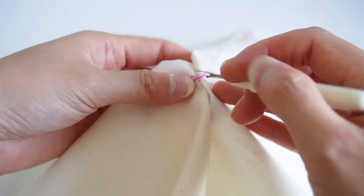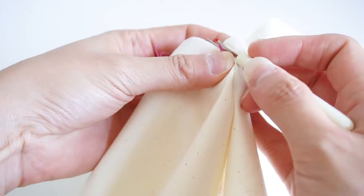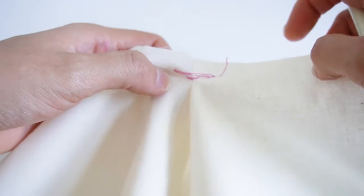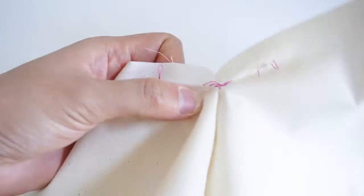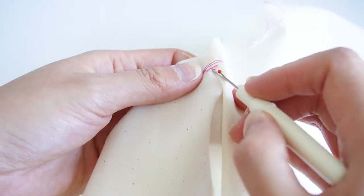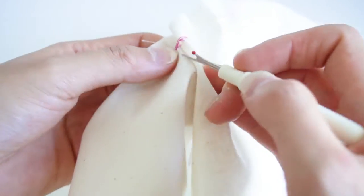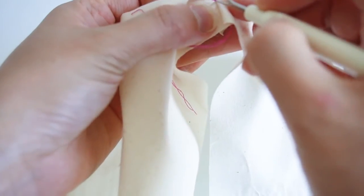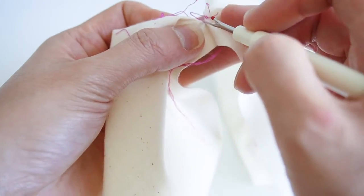When you get to the end, take your seam ripper and unpick another stitch, then again pull. Take your seam ripper, unpick the next stitch and pull again. Repeat — take your seam ripper, unpick the next stitch and pull — until you get to the end. Then with those last few back-stitched stitches you'll just need to pick those out one by one because they are locked in.